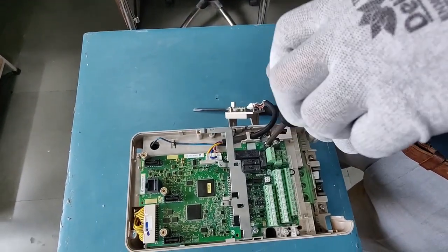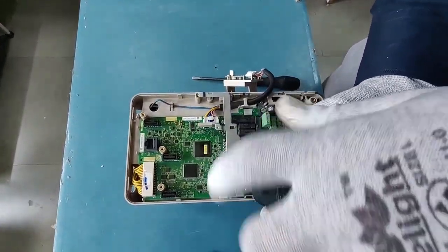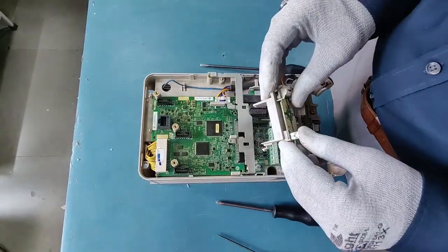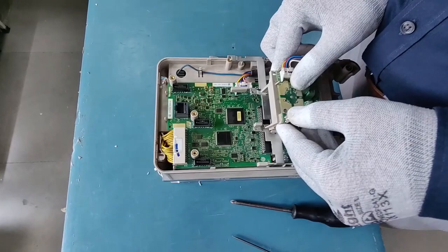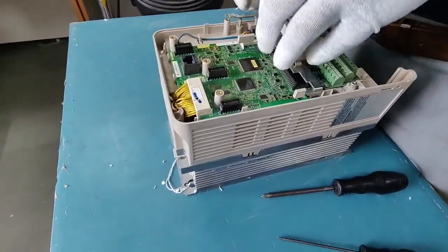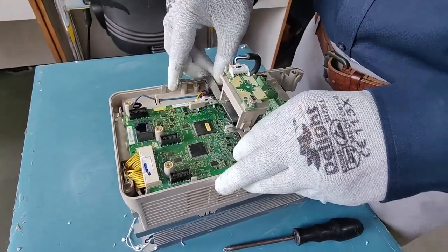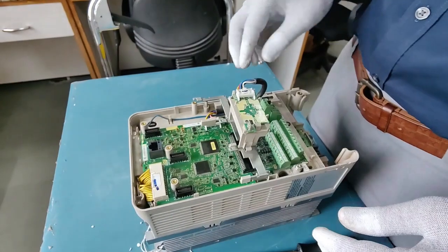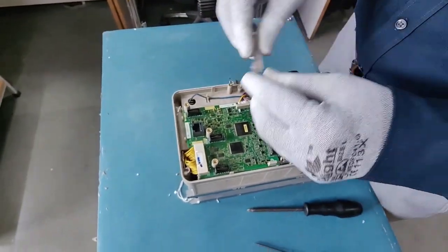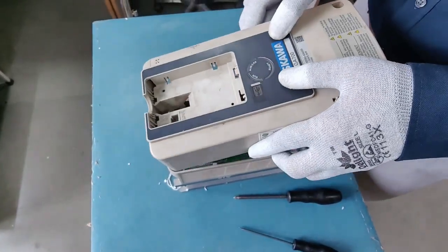Now we just have to tie this up. There is another screw here, and we have another screw here as well. This is all set. We can put the LED holder back in — this is a new attachment in Yaskawa's latest G700 generation, which was not there in previous generation VFDs. This is set, well set. And you can connect your connector here.